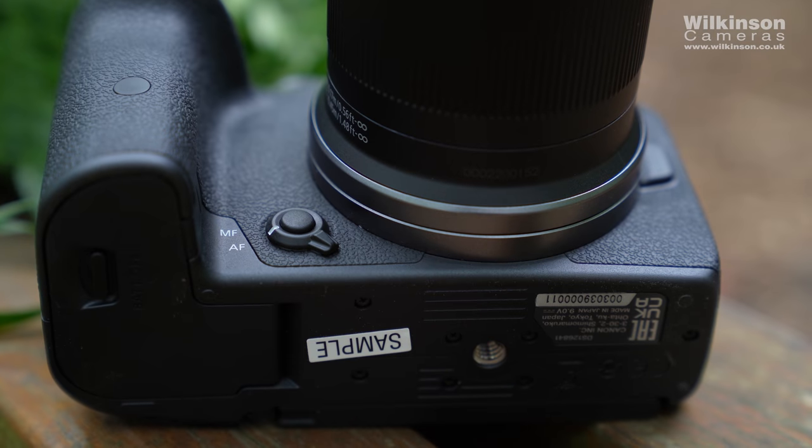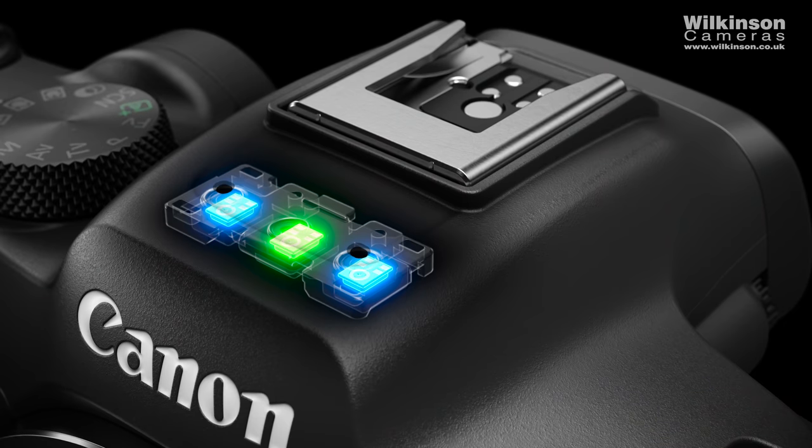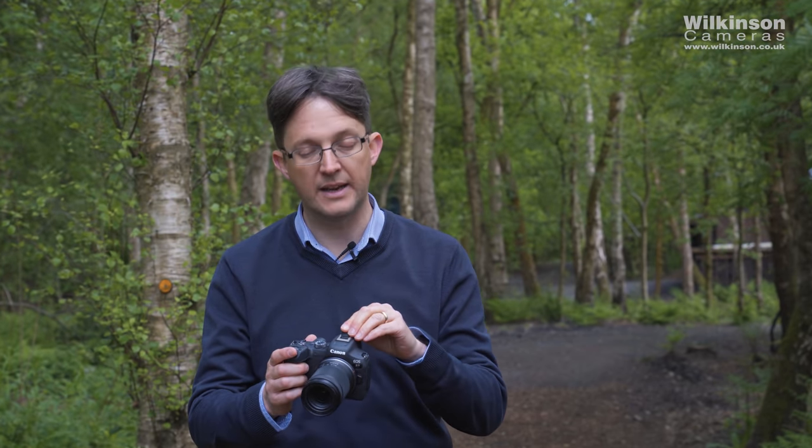What used to be the depth-of-field preview button now does a lot more functions, and we've put a little switch around it which allows you to switch the lens from autofocus to manual focus — useful since some RF lenses don't have that switch on them. On the top of the camera we have the new advanced accessory shoe, which is standard hot shoe size and takes all your accessories, but with extra electrical contacts for two-way communication. The best application for this is audio — we do a microphone that feeds audio through the accessory shoe rather than through a 3.5mm jack.